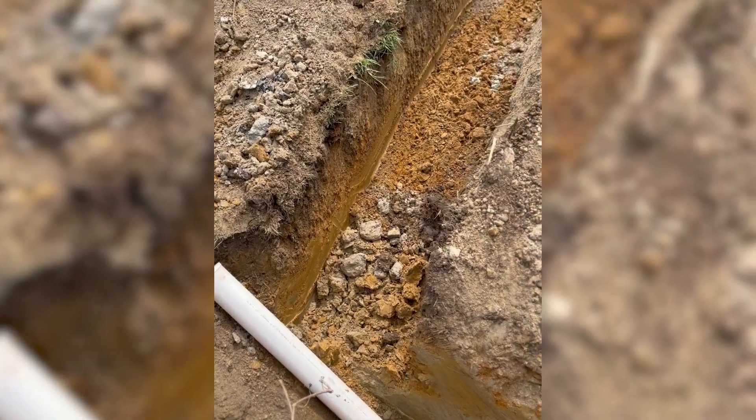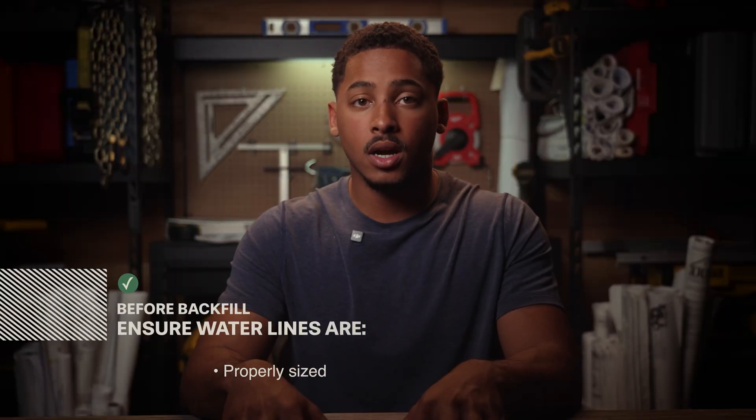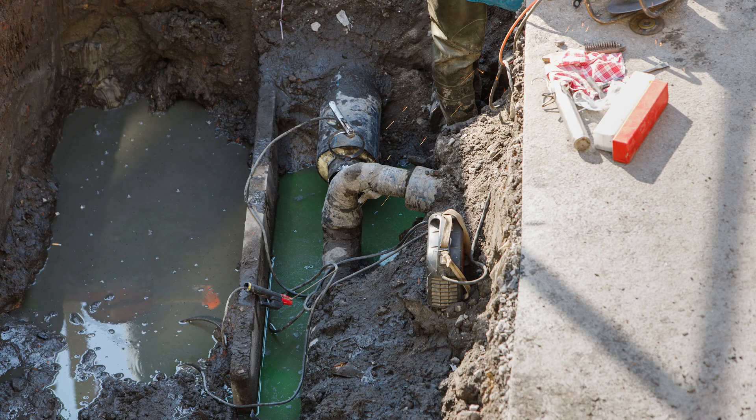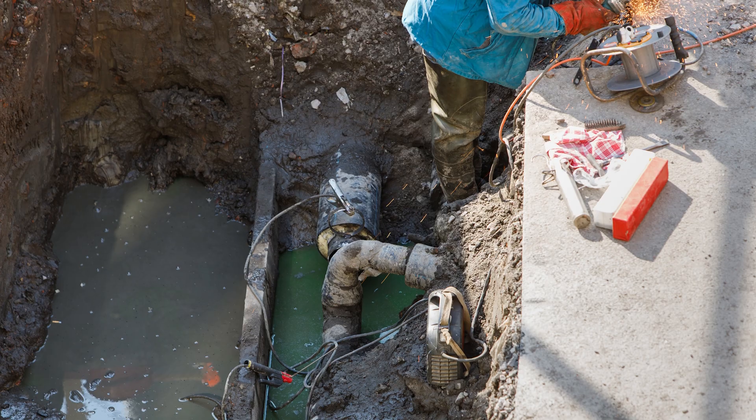At the same time, we lay our water lines to tie into the city's water meters, ensuring they're properly sized and pressure tested before backfilling. The depth can vary by local code, but the key is to keep it below the frost line and protect it with a sleeve if it crosses any footings. If any of the city's lines are in rough shape, you could be waiting on their crew for weeks. We were fortunate to have all of ours in solid condition so we could stay on schedule.